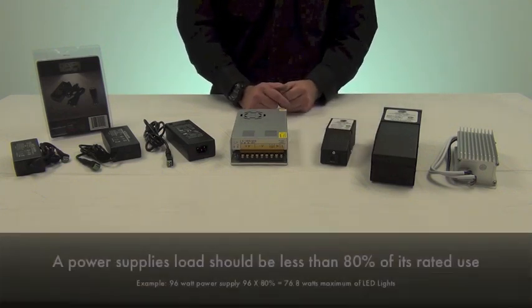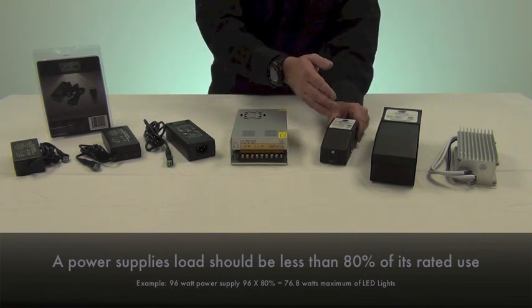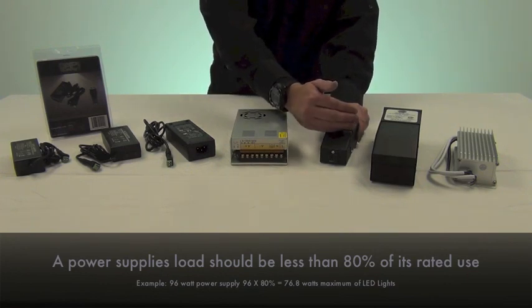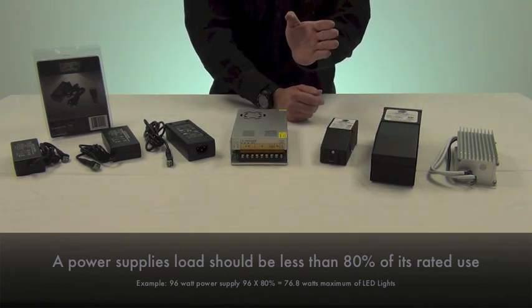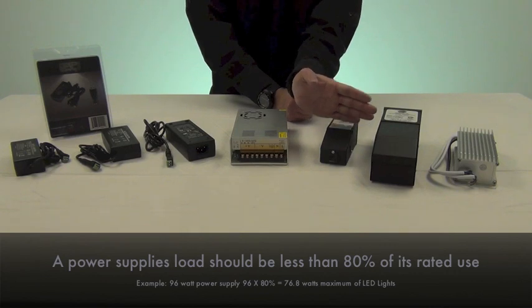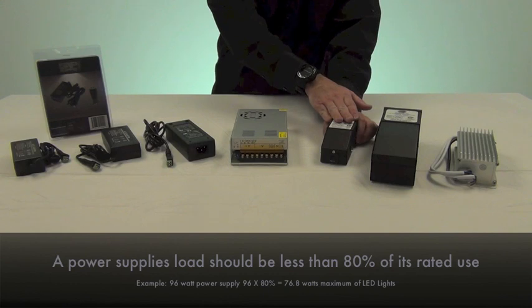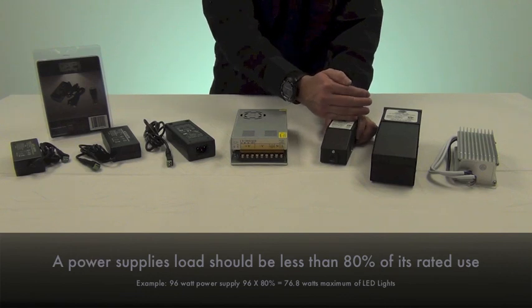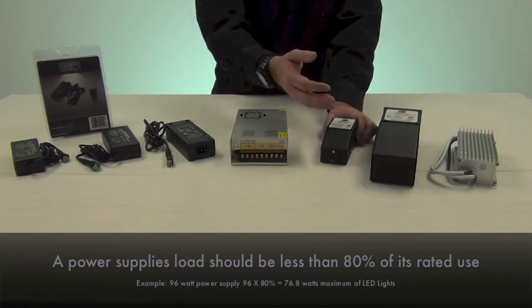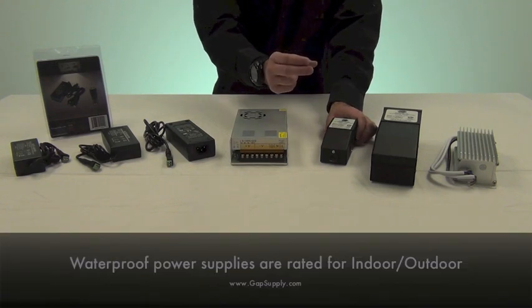Another important thing to remember is that you want to stay within 80 percent of maximum on this power supply, but you also don't want to be more than 20 to 50 percent below its maximum load. For example, this is a 20 watt power supply, so you want to have at least 10 watts of LED lights running on it, but you would not want to exceed more than about 18 watts of LED lights on it, so you leave yourself a little buffer.